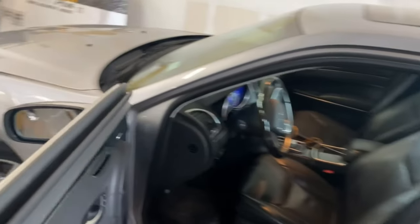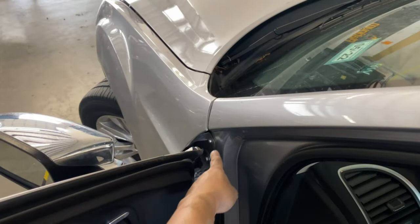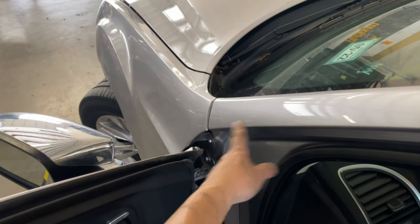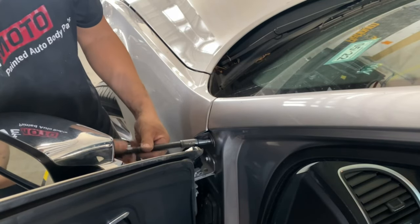The next bolt we're going to be taking off is going to be right on top right there. You see that bolt right there? That's the bolt we're taking off — just on top of the A-pillar, on top of the fender. You should get a 10 millimeter with an extension and take that off.